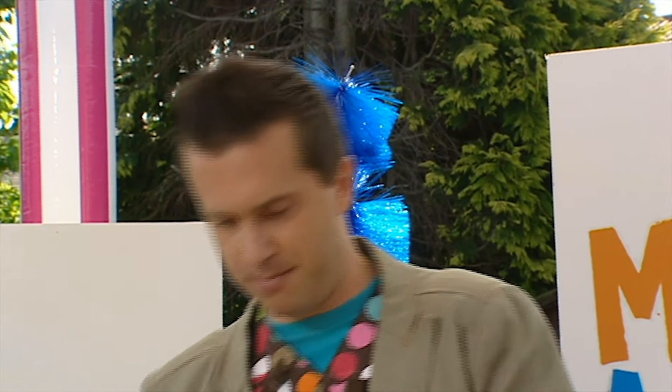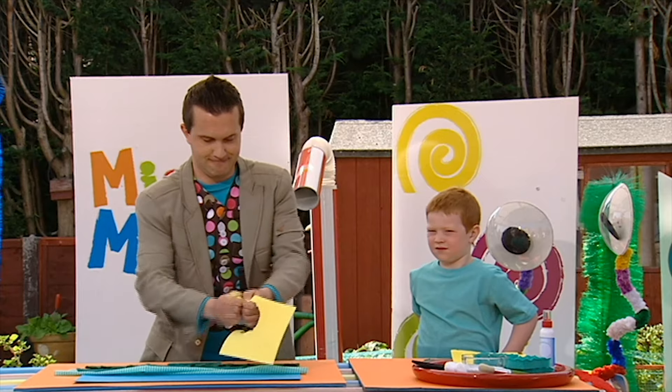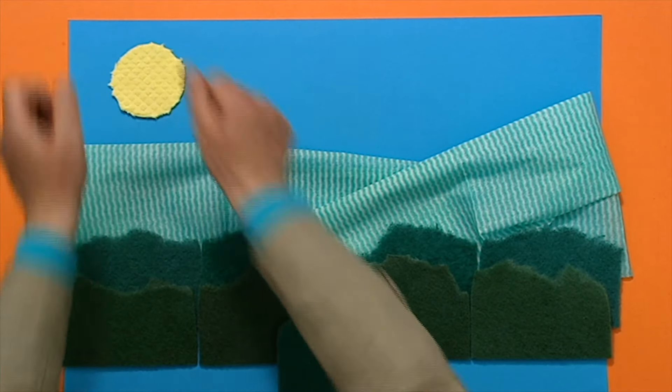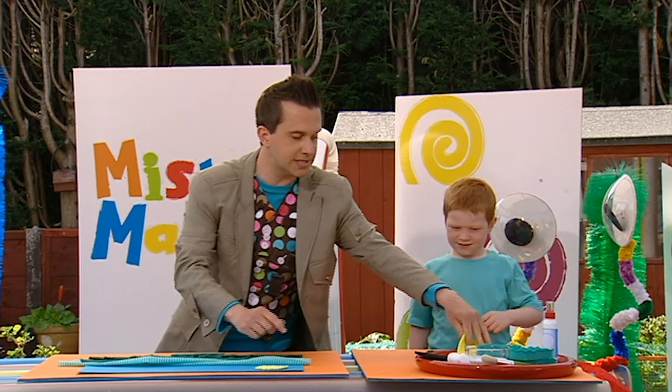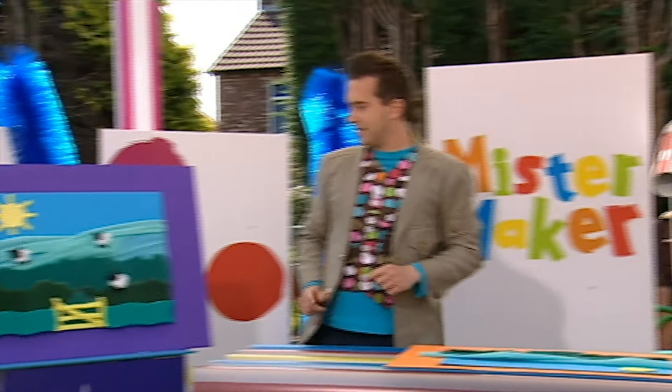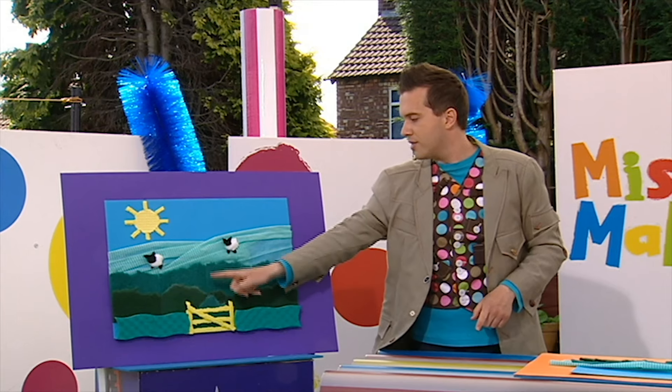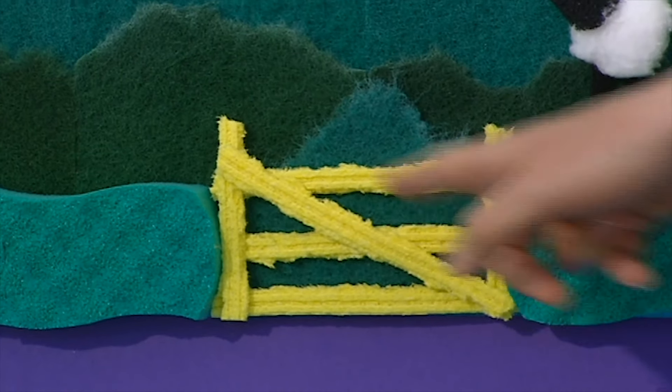You can even build your picture up by putting some on top of each other. Now, we're going to take a yellow washing up sponge like this and we're going to tear out a circle shape. I wonder what's this going to be in our picture, do you think, Dan? The sun. The sun! That's right. Let's put it into our picture. We can also use these yellow sponges to tear out strips like this to make the sun's rays and also the bars on the gate at the bottom of our picture.